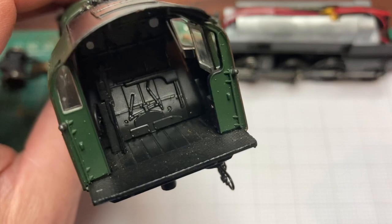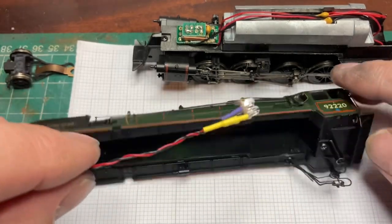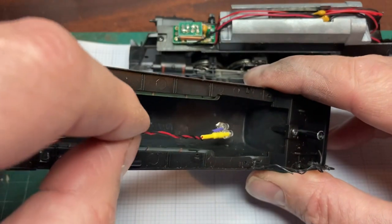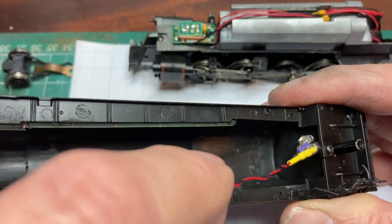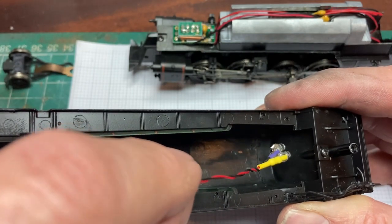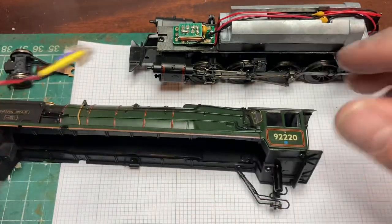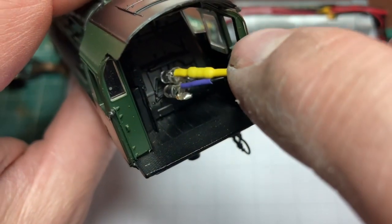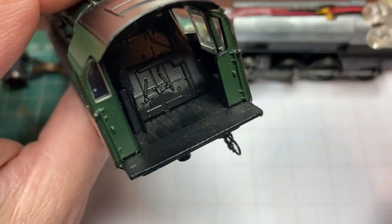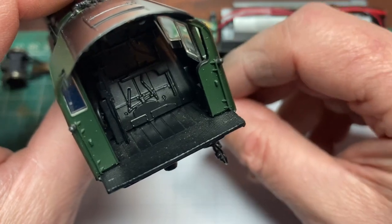My plan is to drill a hole through the firebox doors there and insert my flickering LEDs from behind. At the moment I think there's going to be room, but until we actually do some further work we can't be absolutely sure. There's a screw there I'll have to remove because I think my drill will go right through that part. So I'm going to drill a hole through the firebox doors — the diameter needs to be something like six or seven millimetres to get enough of an aperture for the LED light to shine through.